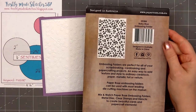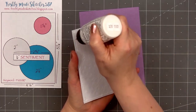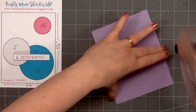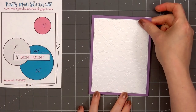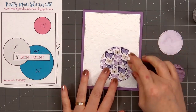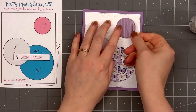For card design number three the card sketch is from Freshly Made Sketches, number 587. For the background I have some white shimmer card stock that I embossed using Paper Rose's baby blue embossing folder, and I also cut it out using a stitched rectangle die. I'll put adhesive on the back and layer it on some purple card stock — it has both a pearlescent side and a matte side, and for this card I'm using the matte side. I'll put adhesive on the back and add my card front onto a card base. For the three circles I selected three different pattern papers — two from the Dear Isabella collection and one from the Textures collection — cut out using a stitched circle die.